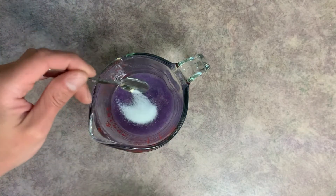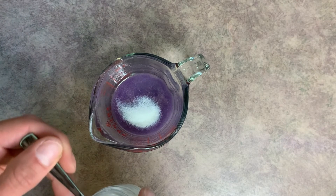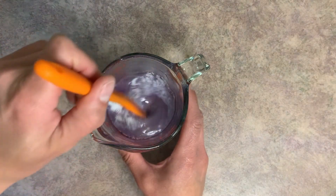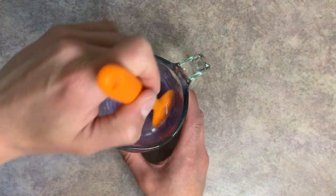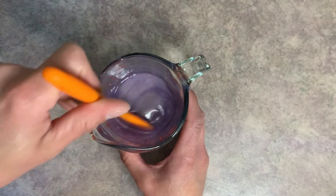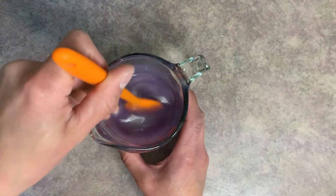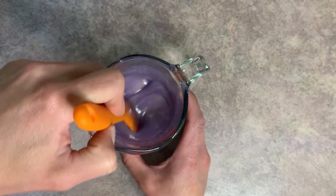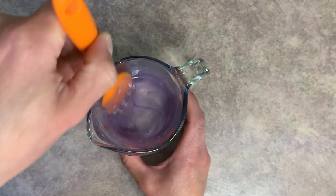Next, I'm going to add some jojoba beads. These are completely optional — if you don't have them or don't want to add them, you don't have to at all. I just like to add just a little bit of that white pop to this lilac color. Mix those in really well.